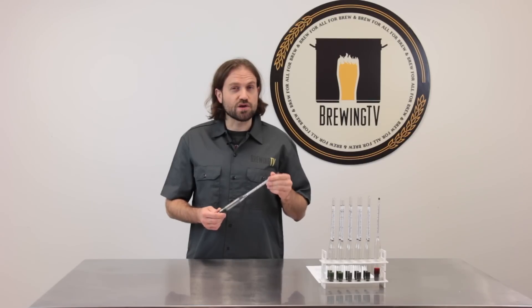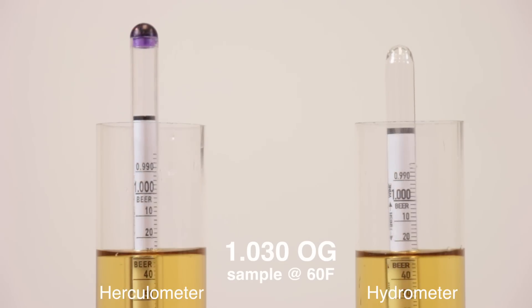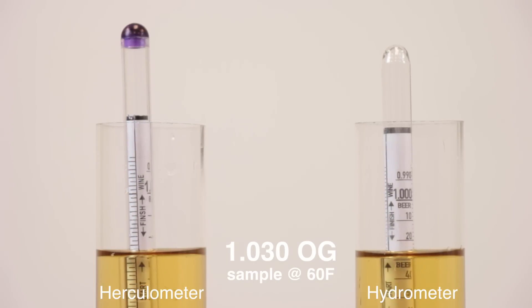Not only is it durable, but it's also really accurate. The Herculometer has been designed to give reliable readings in samples at 60 degrees Fahrenheit, so you can trust that your measurements are correct every time.